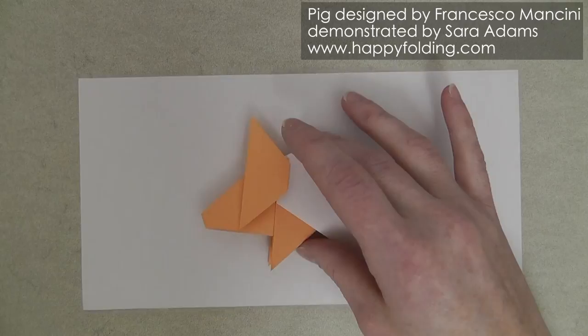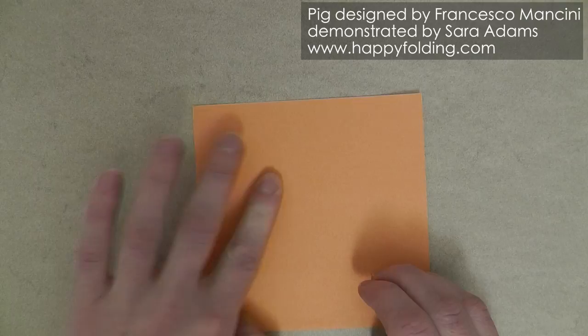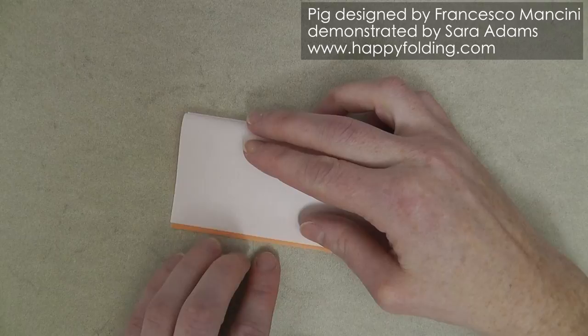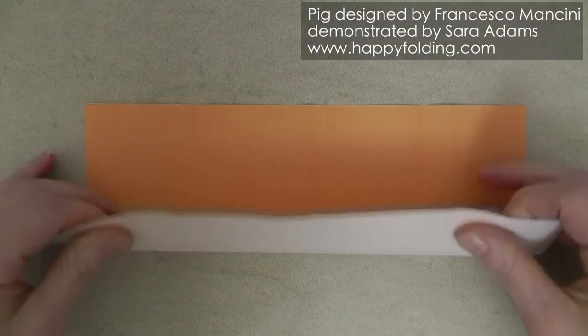We're first going to fold the paper in half edge to edge so that we're folding the long edge in half, and then we're going to bring this raw edge to the folded edge, flip over, and repeat, then open up completely. And now fold in half parallel to the long edge.